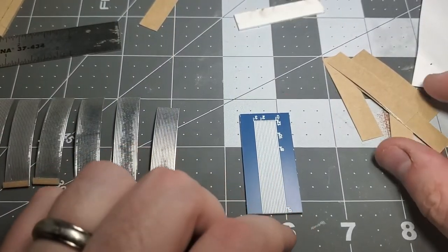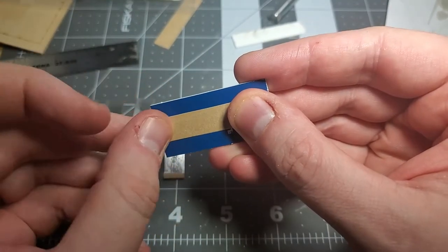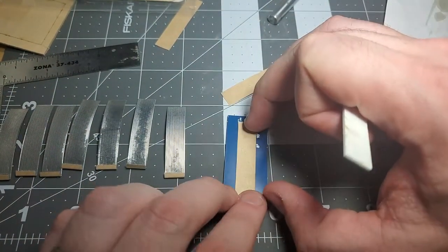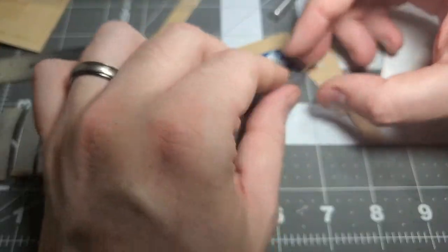The kit comes with these sticky-backed metal sheets which are used to make the corrugated metal roof. In addition to the sheets is a nifty jig used to make the corrugations. I cut the metal sheet into 7/16th inch strips to fit the jig. Using the corrugated paddle, I press the metal sheet face down into the indentations.